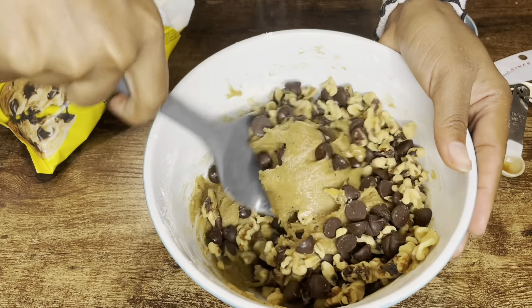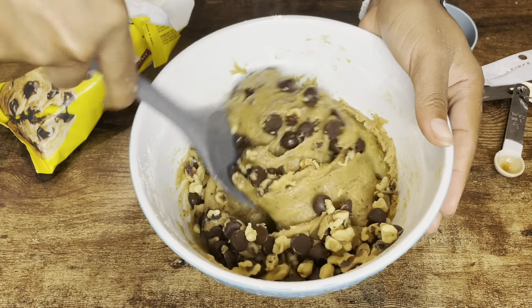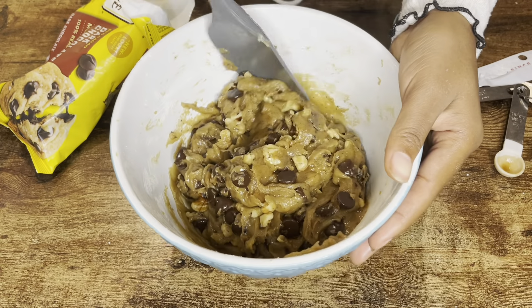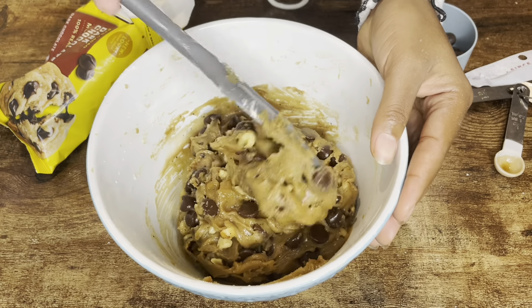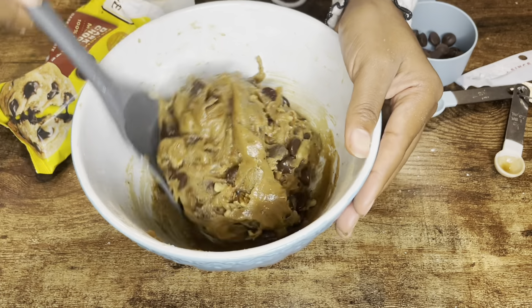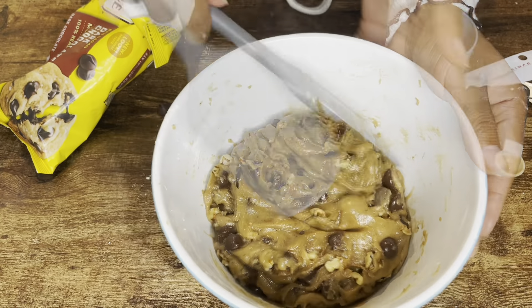I'm just going to zhuzh it around — just zhuzh. Use your muscles. Look at that. Yum. Make sure you get the sides, get all the goodness in there. Don't want to miss anything. Amazing. Perfect.